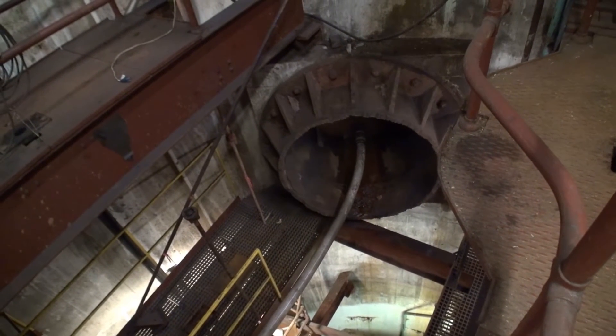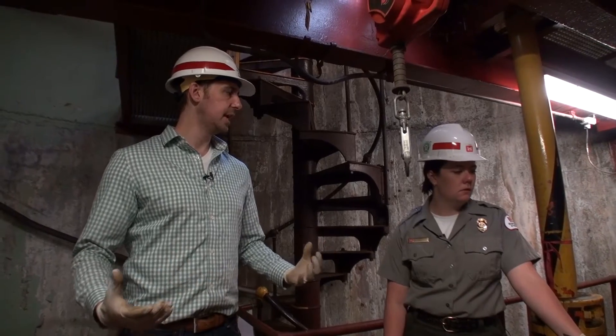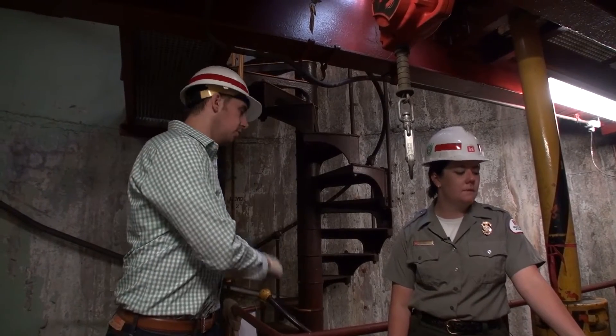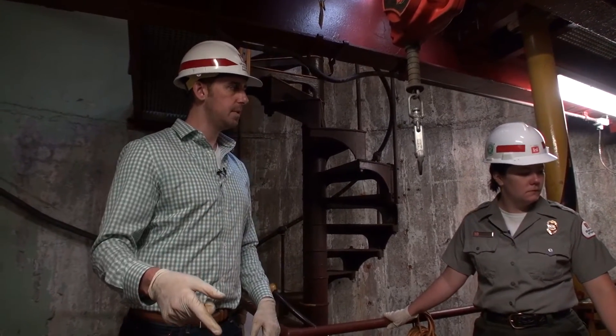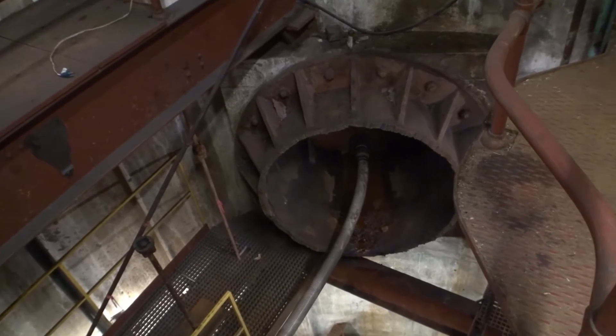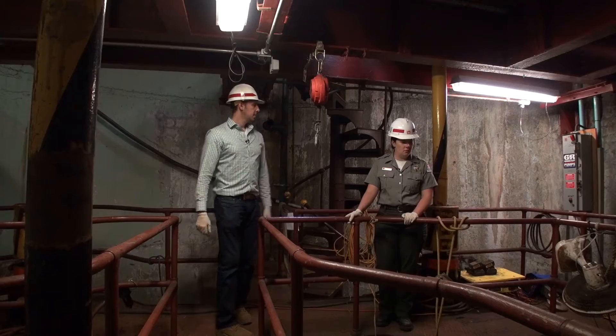Right here is the massive discharge — as you can see, this is a very large opening, 60 inches in diameter. It's designed to facilitate all the water that comes from the two large lock pumps and the small lock pump. Right now, as you can see, we have it all cut open as we go through this construction project.